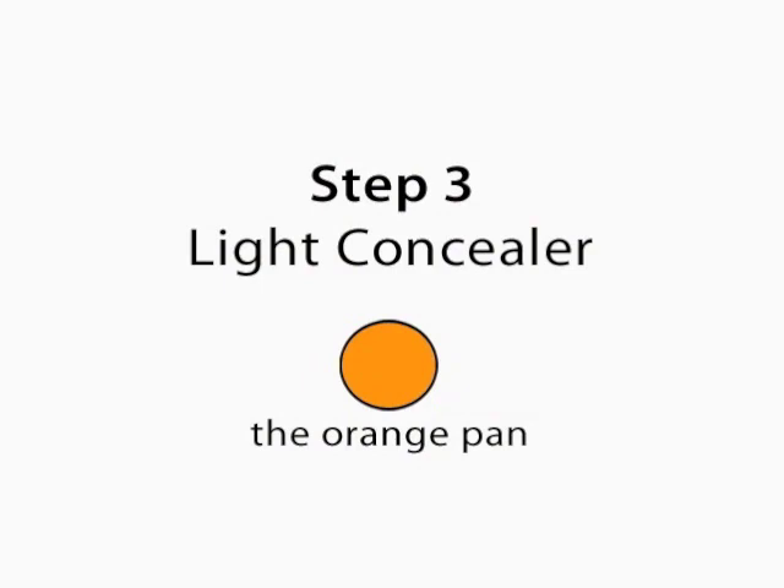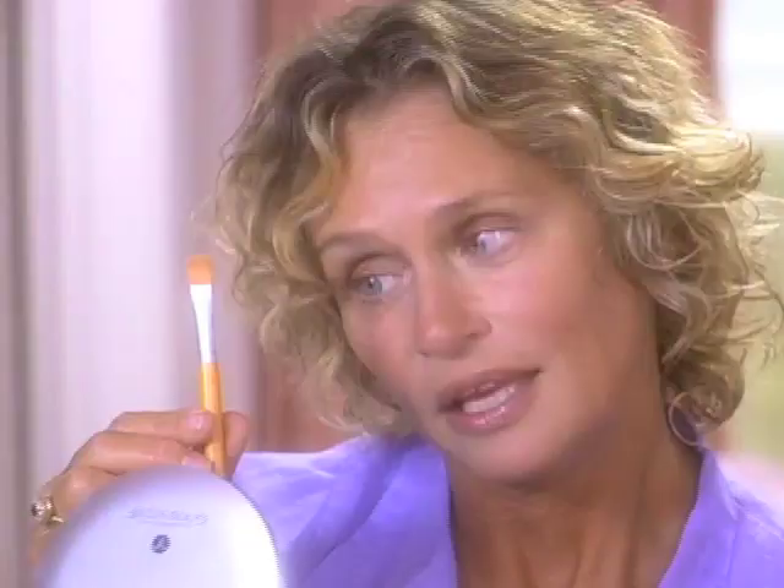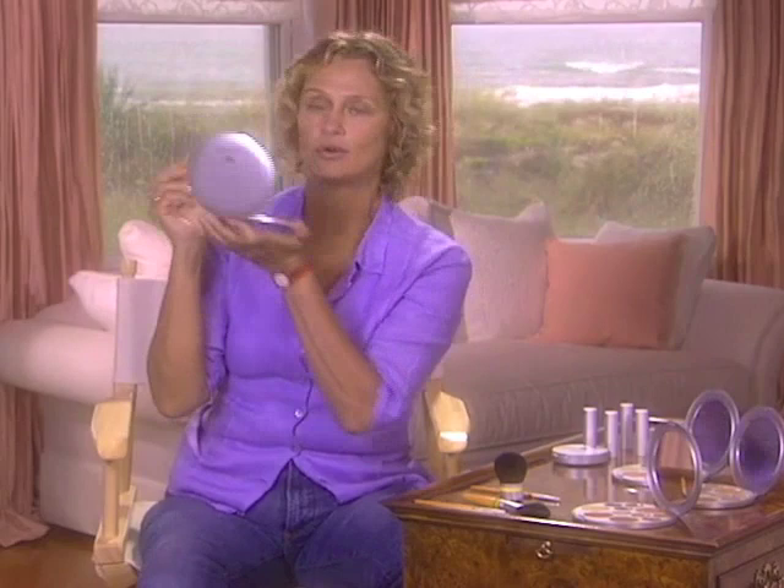The third step is the orange light concealer. Use the orange brush. If you didn't get the brushes, get the closest brush you have to this, on the orange ring light concealer pan. This is really magic stuff. It's a transparent concealer — something that almost doesn't exist. That means it has no filler, and no filler means you can still see your skin through it. It just leaves light on the shadow. Look in the mirror and see where the shadows are on your face.